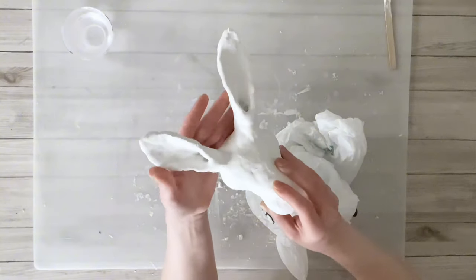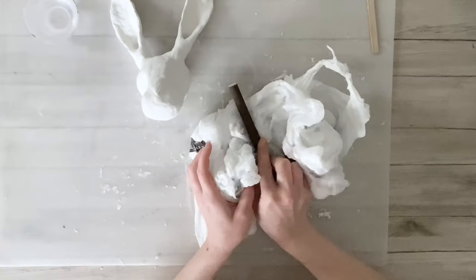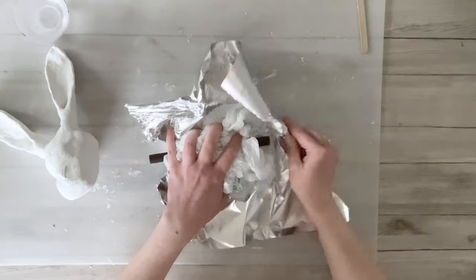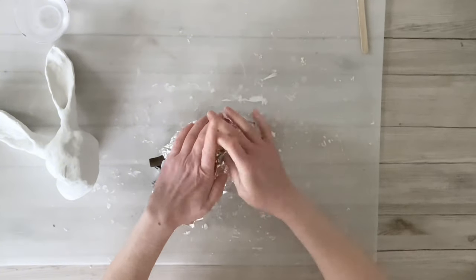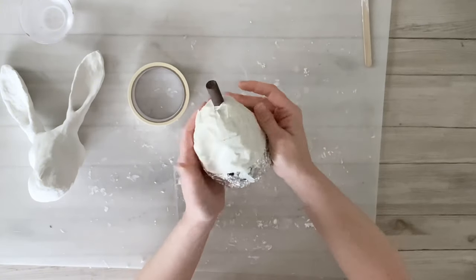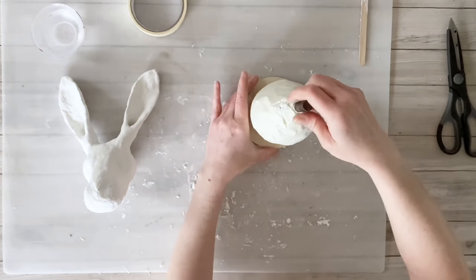Since I haven't attached the body yet, I did not put any clay on the bottom of the bunny head. Now that the head is dry, we can make the body. I'm using a scrap piece of half-inch dowel, placing it in the center of some plastic bags, wrapping foil around those to keep them in place, then taping everything up. I left a little of the dowel sticking out of each end. For a base to help it stand, I'm using a small wood round from Dollar Tree and drilled a little hole in the top so the dowel pushes down inside.